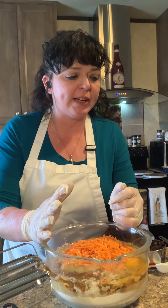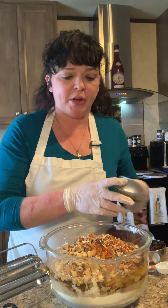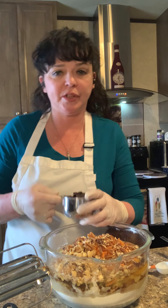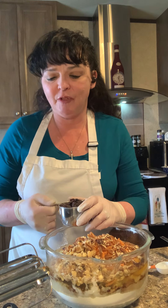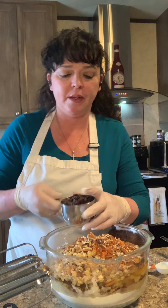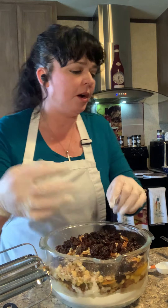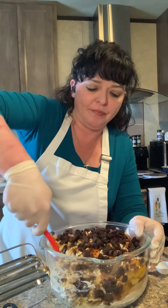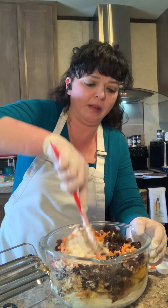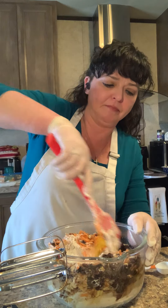This recipe calls for two cups of chopped walnuts, but what I like to do — and the customer I'm making this for requested it as well — is add one cup of chopped walnuts and one cup of chopped pecans. Then it also calls for two cups of raisins, but I generally just go with one cup. Even for people that like raisins, two cups can be a little overkill.